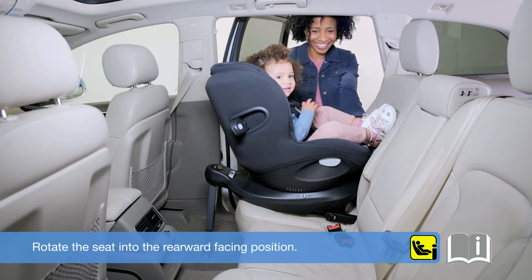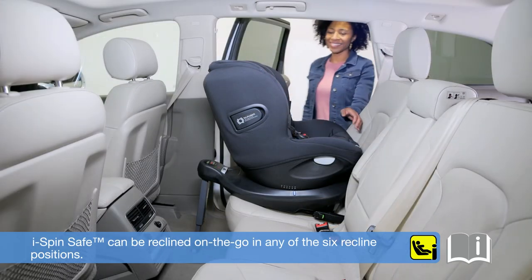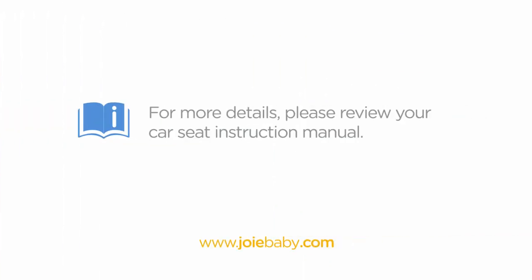Rotate the seat into the rearward facing position. iSpinSafe can be reclined on the go in any of the six reclined positions. For more information and for proper fitting to your child, please review your car seat instruction manual or visit www.joybaby.com.